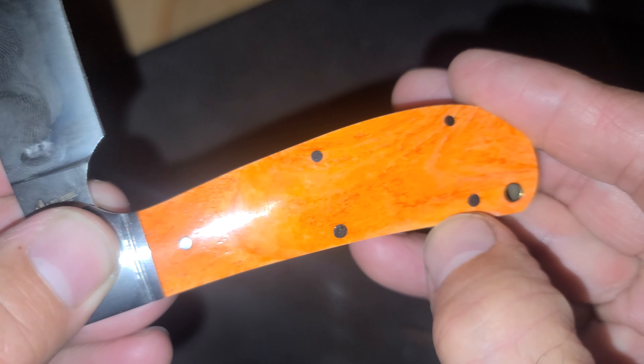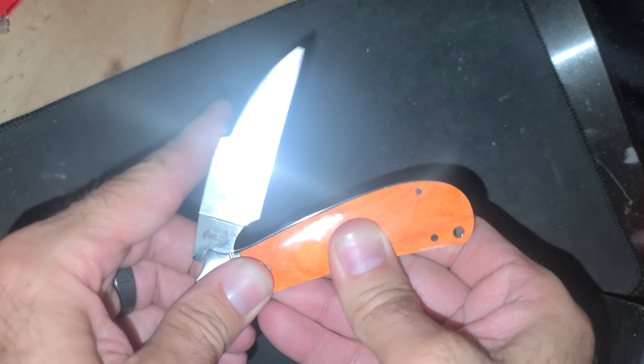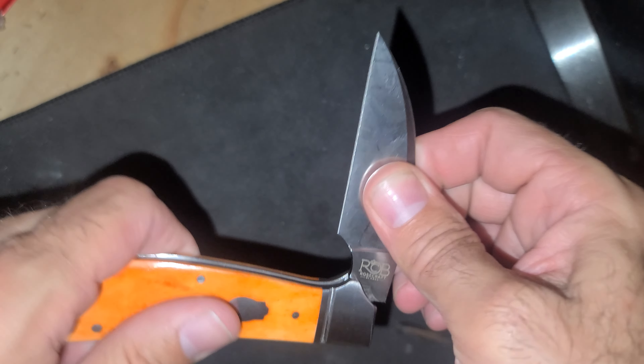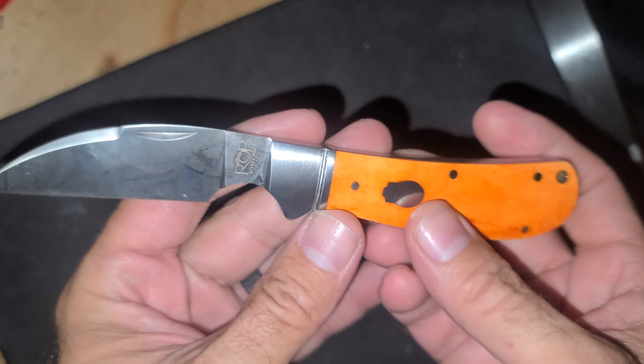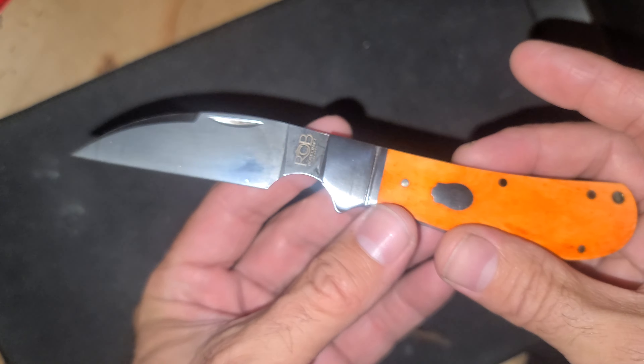Maybe that's why it was the second — tiny little discoloration there. Not a big deal to me. This is cool, I don't have a lot of slip joints. Happy to have another one. It's pretty cool, I like it — a little bit different looking.